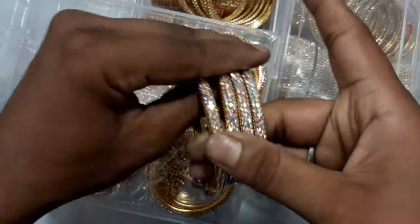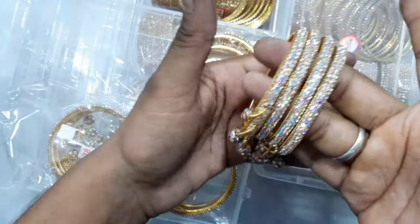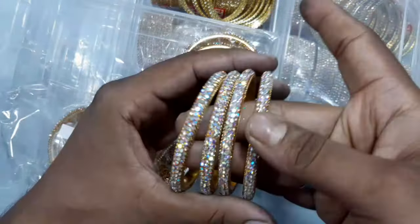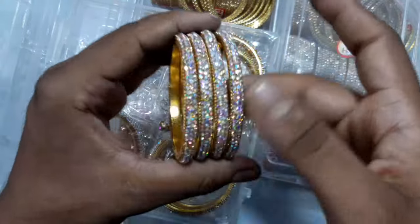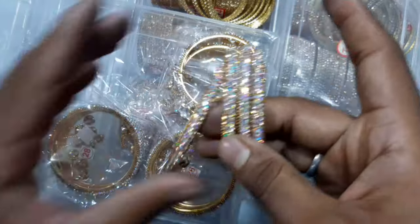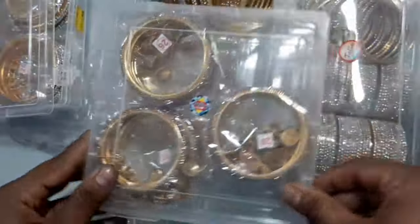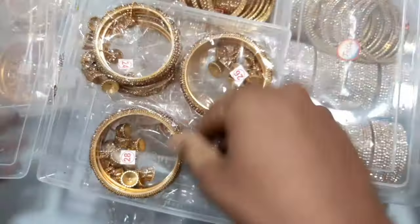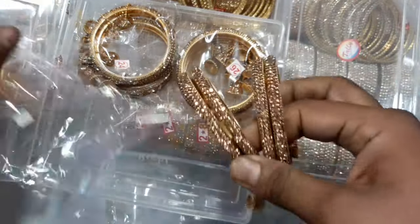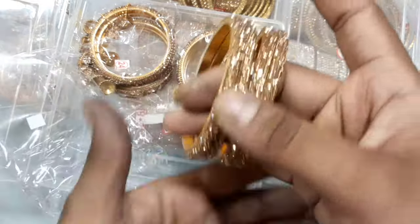This is a gold base, so if you want to use this type, you can use this type of silver. This is a gold base and this is a gold base. This is a silver base and this is a gold base. This is for the full golden stone.